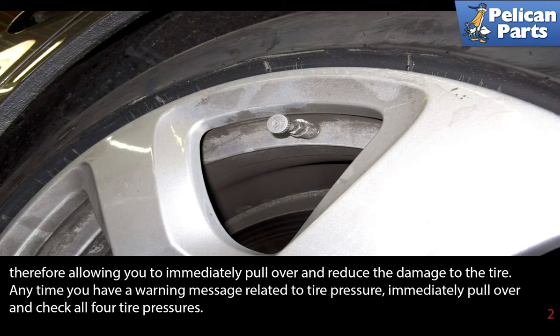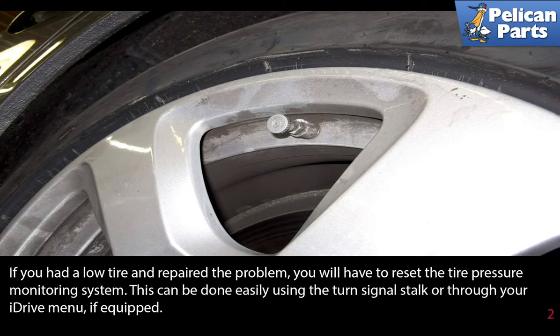Anytime you have a warning message related to tire pressure, immediately pull over and check all four tire pressures. If you have a low tire and repair the problem, you will have to reset the tire pressure monitoring system.